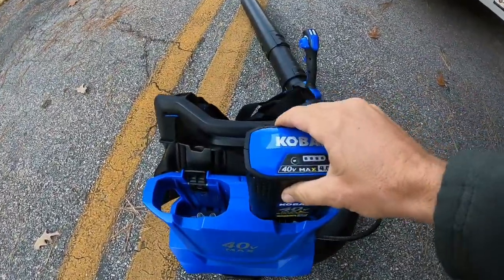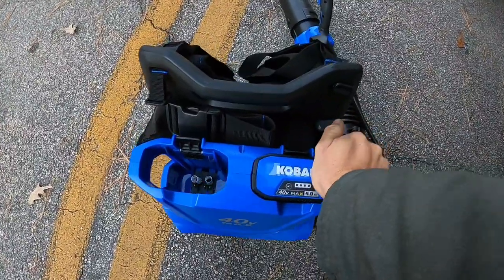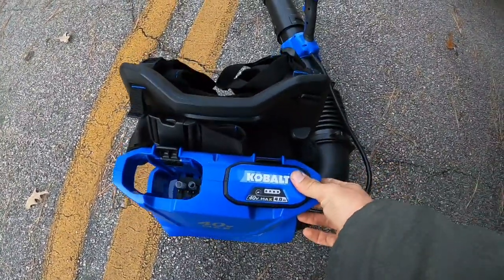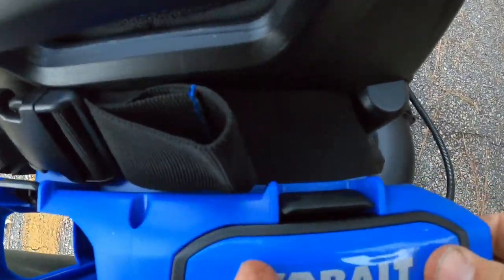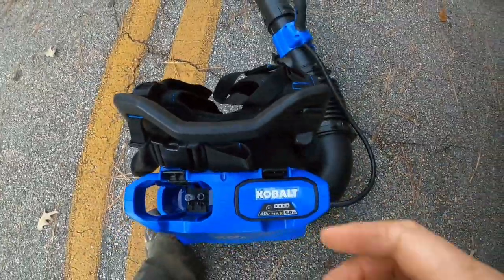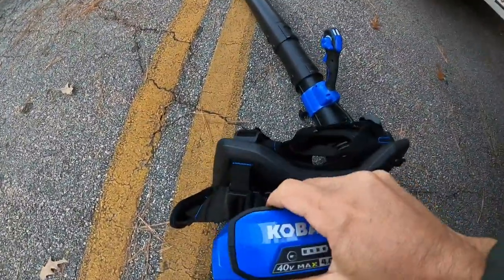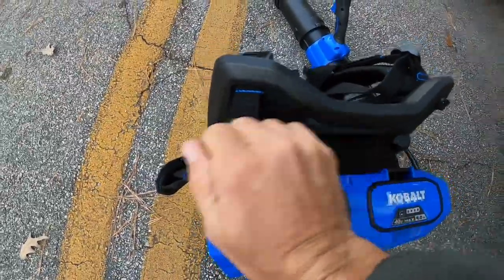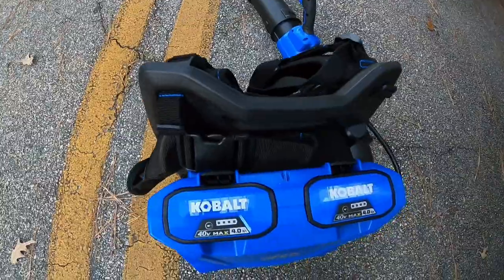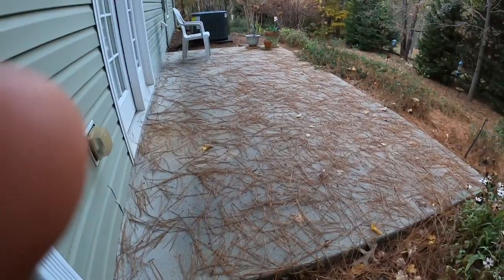All right, first time batteries are going in. Gotta push it down — there's a little lever right here, I guess that's how you're releasing it. There you go, just gotta give them a good firm push. I like that. I'm gonna go ahead and put both batteries in.